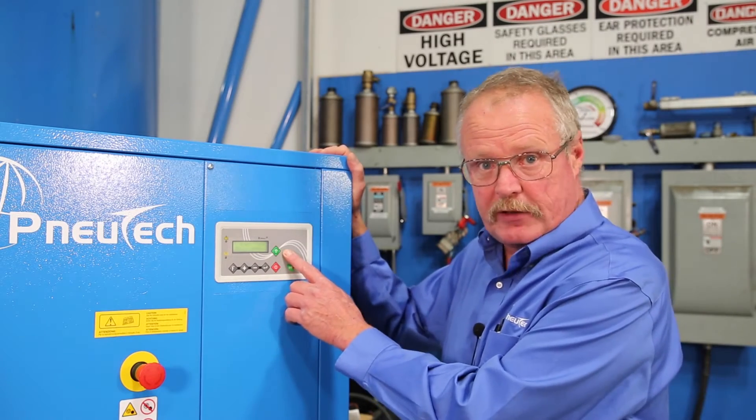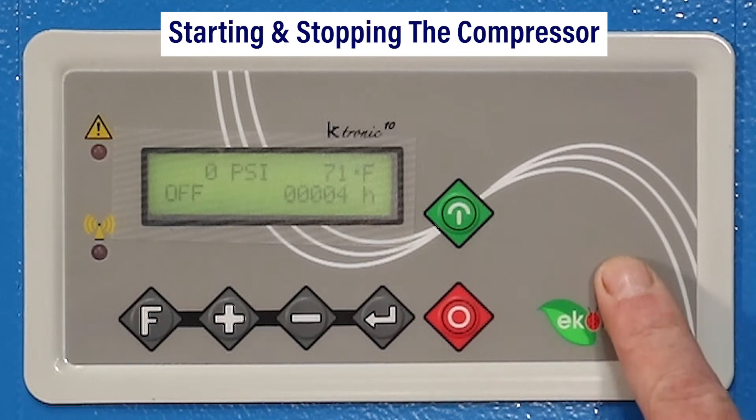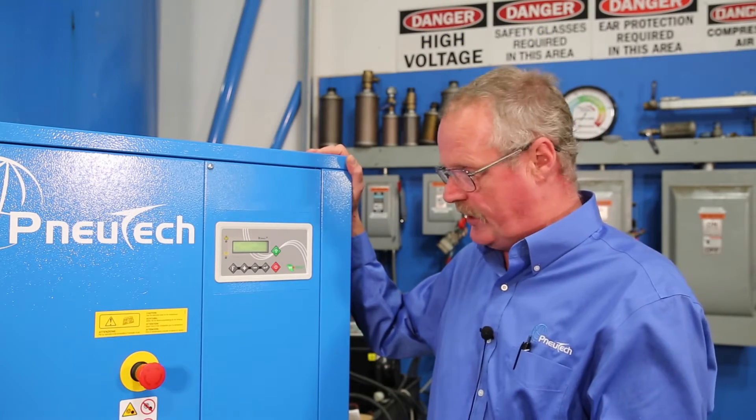The green is your actual start button, so when you want to start the compressor you press the green button. When you want to stop the compressor, that's your red button. You hit the red button, compressor unload time off and shut down.